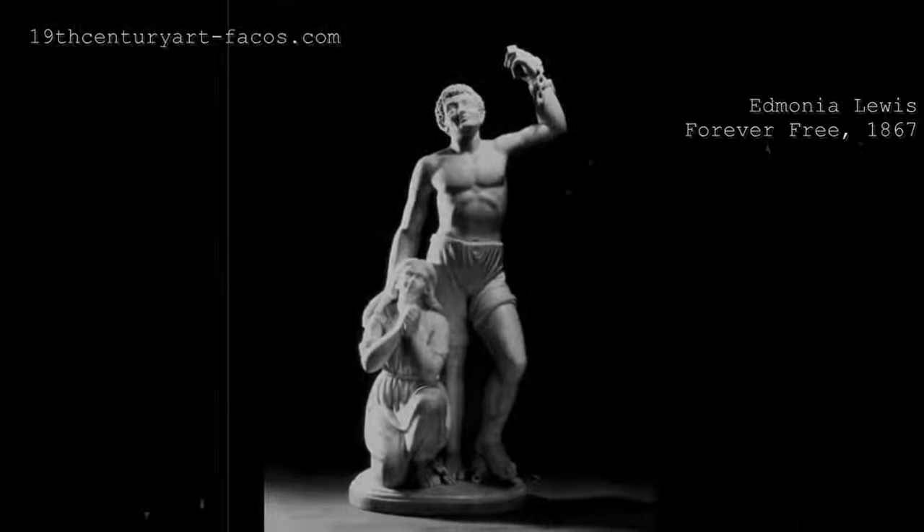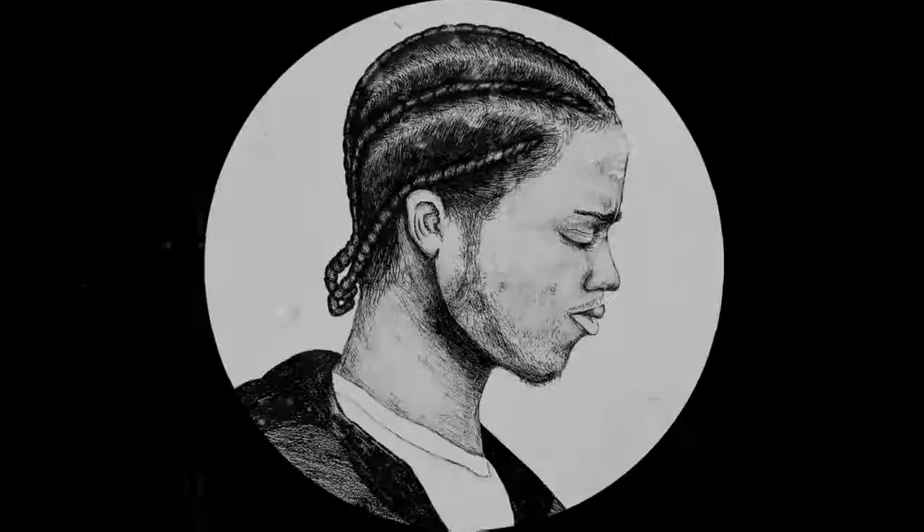And no other art piece best represents that taste of pie better than Edmonia Lewis's marble sculpture, Forever Free. And today, we'll be discussing more about this piece and what it means to the art world today.